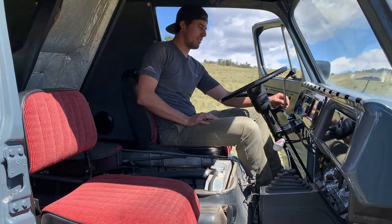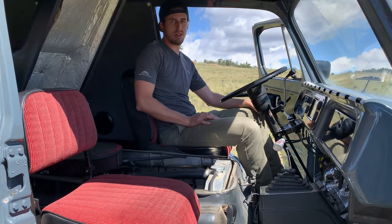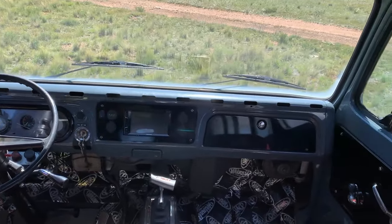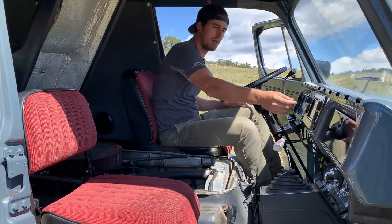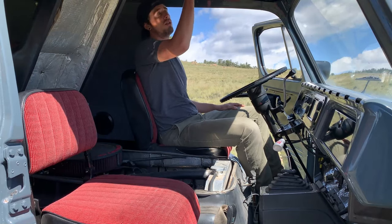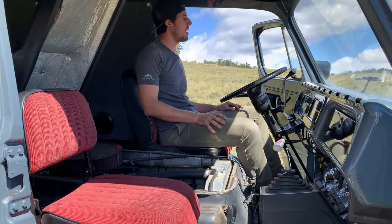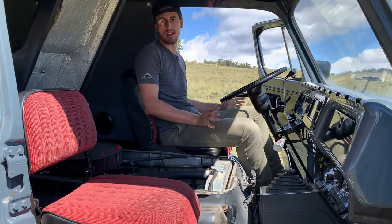I have the stock gauge bezel with an aftermarket RPM gauge added in. I'll probably end up changing out all these gauges at some point — most of them don't really work anymore and are kind of at the end of their life. I have a Pioneer head unit with Apple CarPlay, Rockford Fosgate speakers in the back, and just a couple of basic USB outlets to charge your phone. The roof and floor is all completely covered with Dynamat to try to get this thing quieted down. It does help reduce some rattling noise, but I need to do a little more work, possibly with additional weather stripping in the doors and changing out that exhaust.